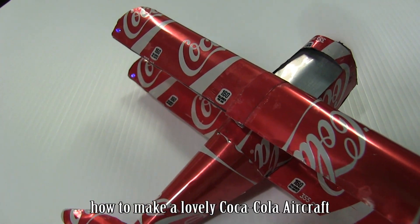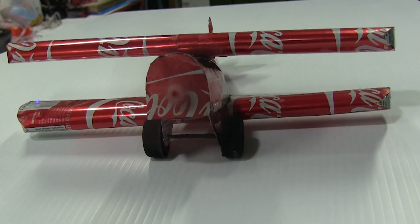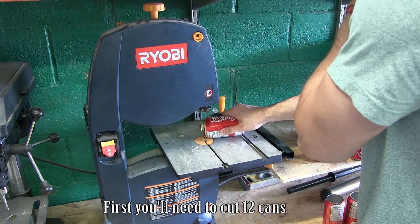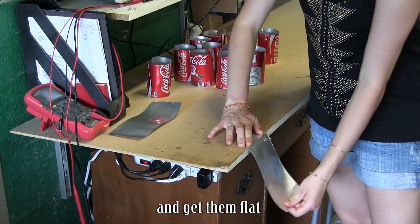This tutorial will show you how to make a lovely Coca-Cola aircraft for your lover. First you'll need to cut 12 cans, just like this. Make them 9 by 21 and get them flat.